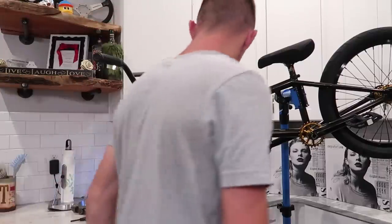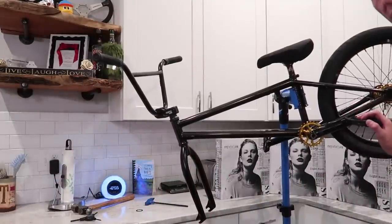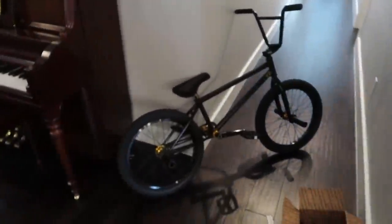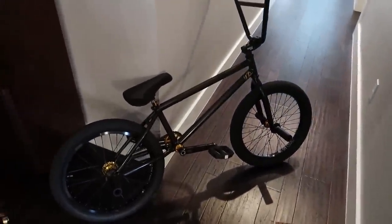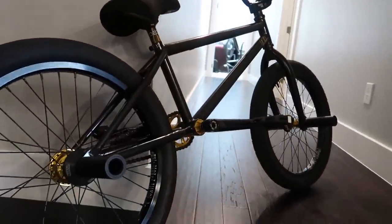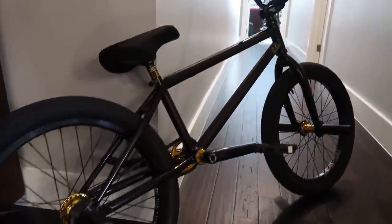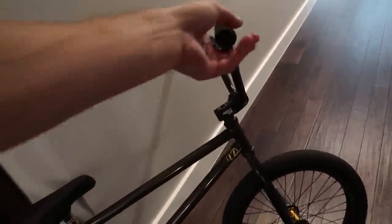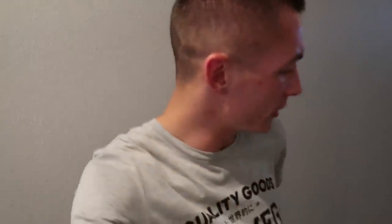I guess the only thing to do right now would be to finish the chain — that'll be easier to do on the stand — and then the rest I can just do with it on the ground. It got late and I got busy with stuff, so I don't know where I left off with the bike, but poof — it's done and look at how great it looks. Probably isn't the best lighting and doesn't do it the best justice, but I'm extremely happy with it. Everything's tied together nicely, feels pretty good.